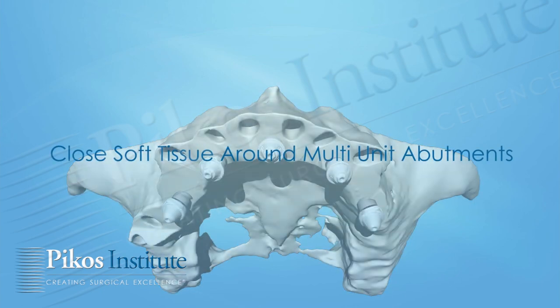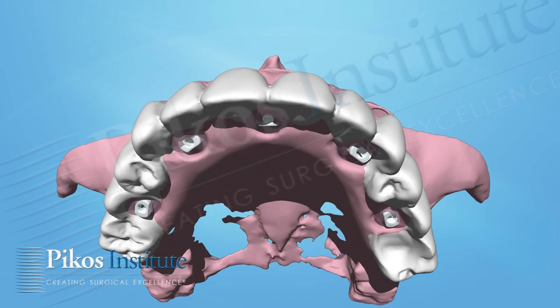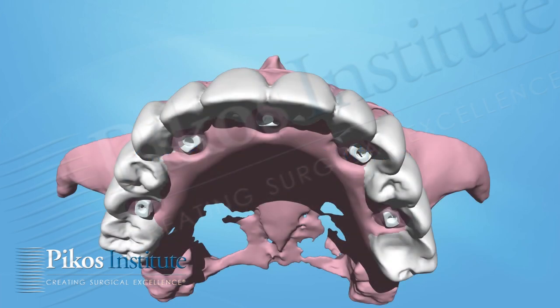Any grafting that has to be done — grafting of extraction site defects, etc. — and soft tissue closure is accomplished. At this point, we can place our bridge and secure it with screw fixation, as per our typical protocol.